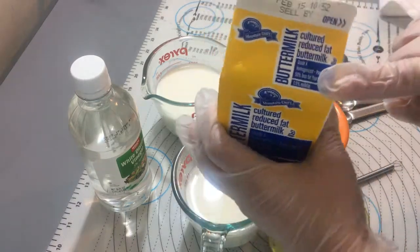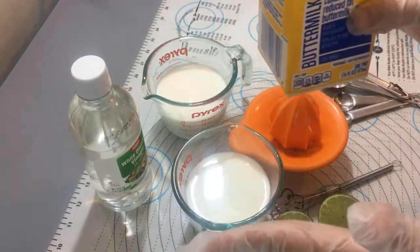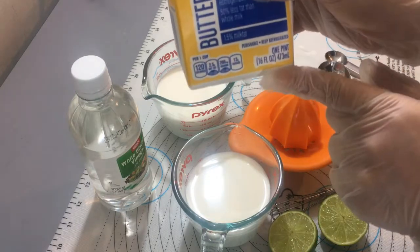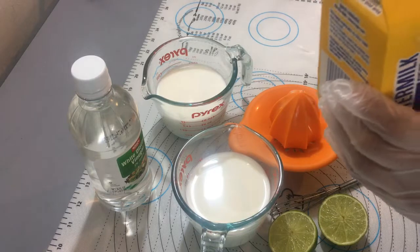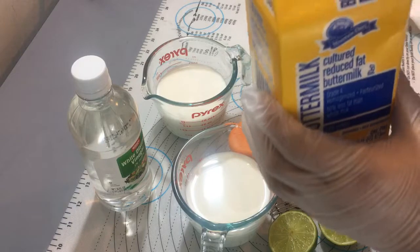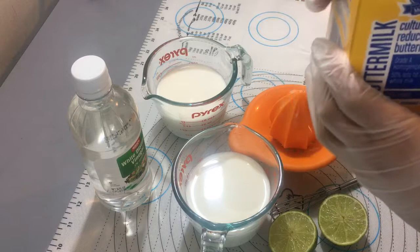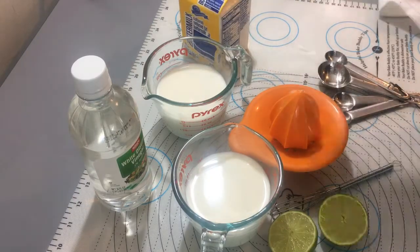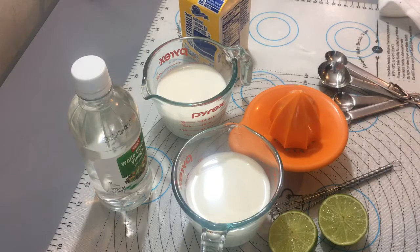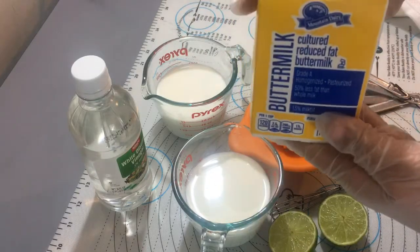Aquí en los Estados Unidos venden esta que dice buttermilk y hay de diferentes marcas. Yo compré esta, tiene 16 onzas y me costó un dólar. Esta crema agria o buttermilk va a ayudar a que nuestro pastel tenga una suavidad y un sabor mucho más rico. Igual que la sour cream o el yogur, esta buttermilk también hace eso.